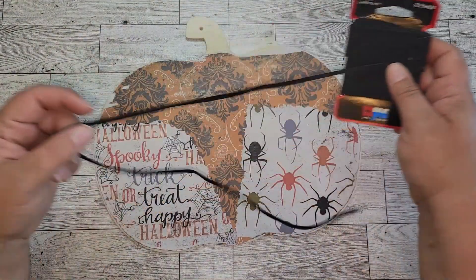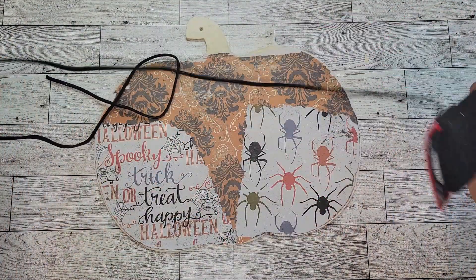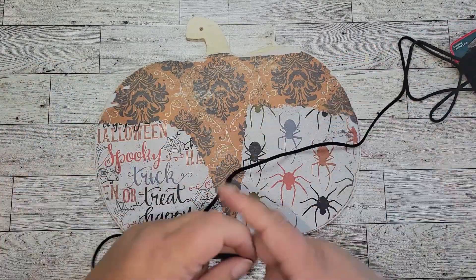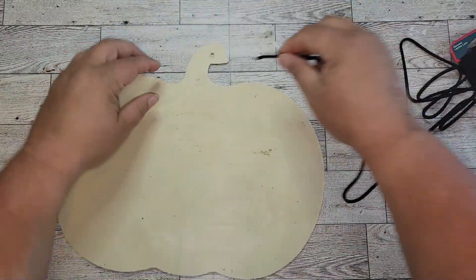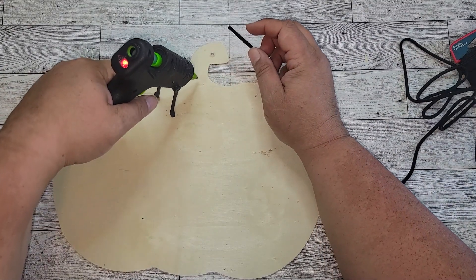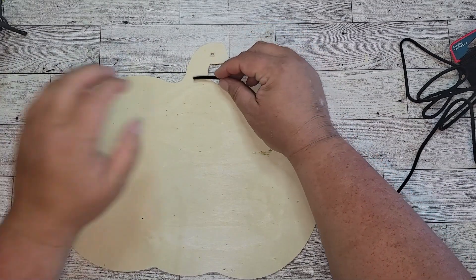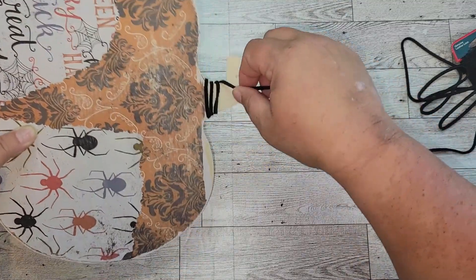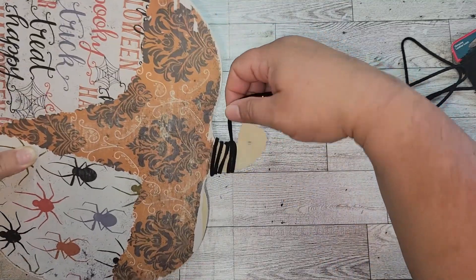Now I'm taking some leather shoestring material that I've had in my stash forever. You could use jute twine, jute cord, or anything you want. I just thought this looked more rustic and it was really thick, so this is what I'm going to wrap the stem up in. I really like the way it felt — it's got kind of a velvety feel. But like I said, you can use whatever you have on hand.